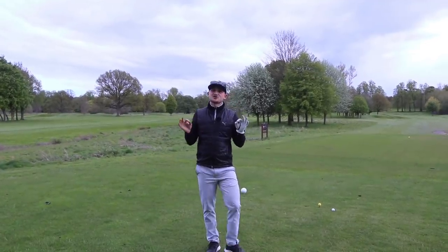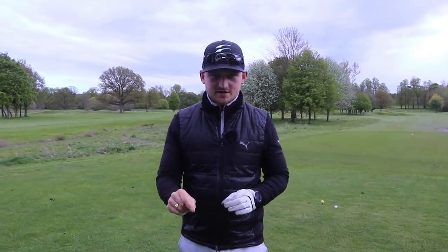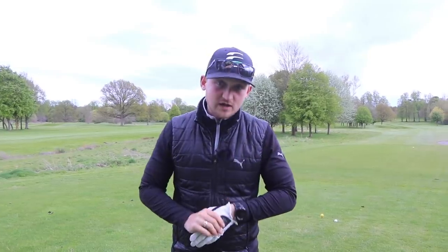This awesome technique that I'm going to show you today will give you better than expected results. Now this is proven. This is what I've done with Mike, one of my golf clients who comes down here for lessons in person.